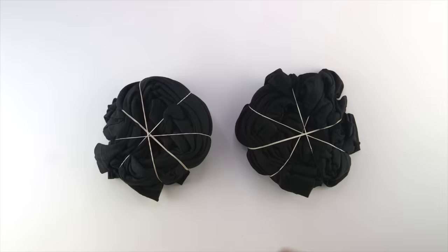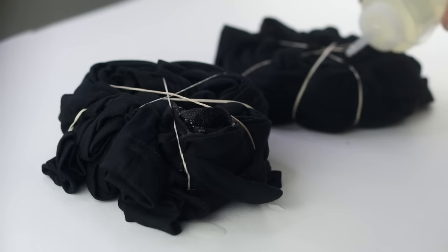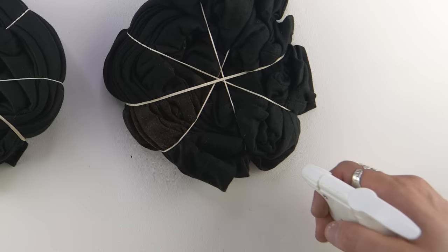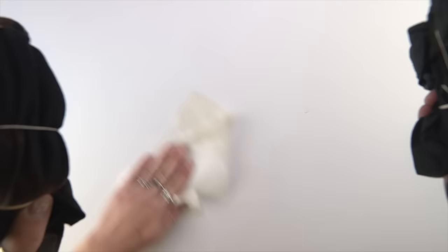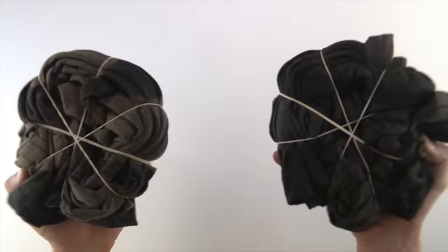I tried out the squeeze bottle first and right off the bat I noticed that my shirts were kind of scared of water — they're hydrophobic. But the shirt on the right that I pre-soaked soaked it right up. I tried out the spray bottle and that one seemed to work on both the wet and dry shirts, so that's the one I'm going to use for most of the bleach dying. Then I flipped it over to do the backside, cleaning off the surface as to not get bleach where I didn't want it. I added a little more bleach on that side and then the front side again, and it kind of started to turn.